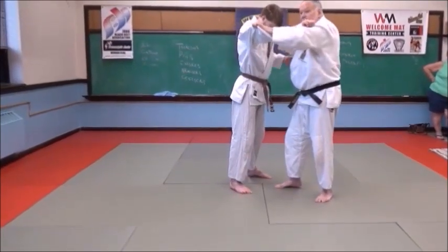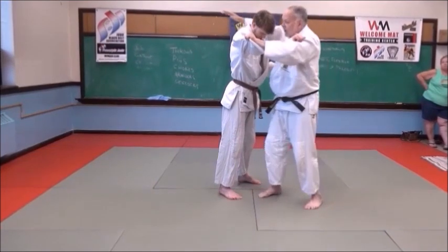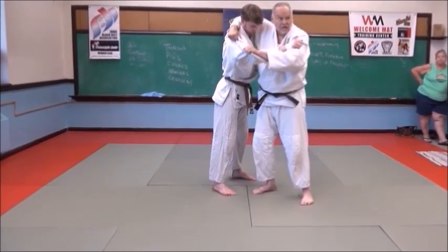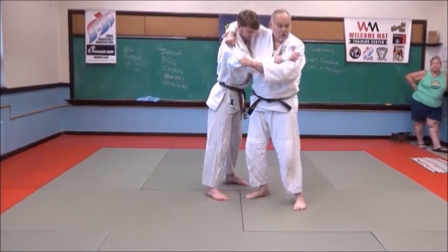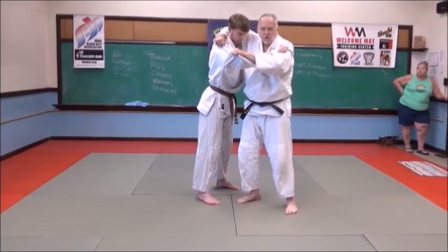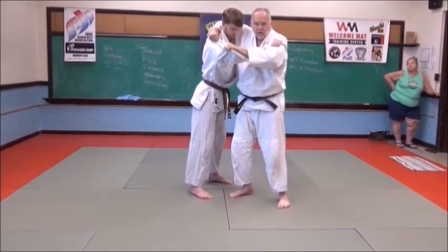I'm going to pop him up. With my right hand, I'm going to grab around his neck and grab his jacket right at the shoulder. If he had just a shirt on, I could grab his shirt, or grab his shoulder. It's better to grab his jacket or his shirt — you've got a better grip.